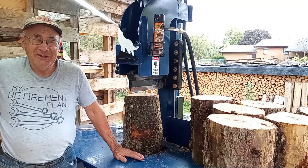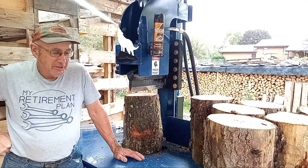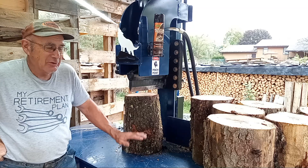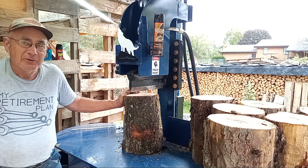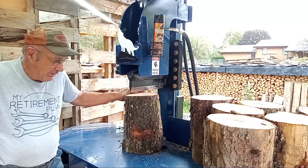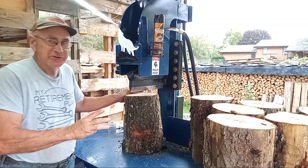Hey, welcome — Dale here from the Firewood Hut. This morning I thought we'd do a little safety issue when operating a vertical log splitter. This is my 17DS, and there are three situations you can get yourself into which can really hurt your fingers and your hands.